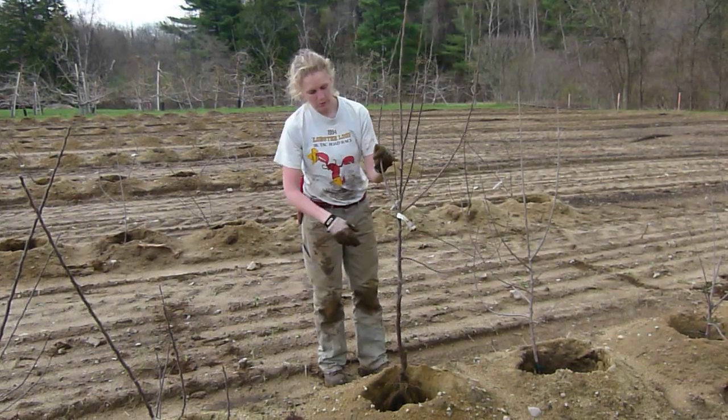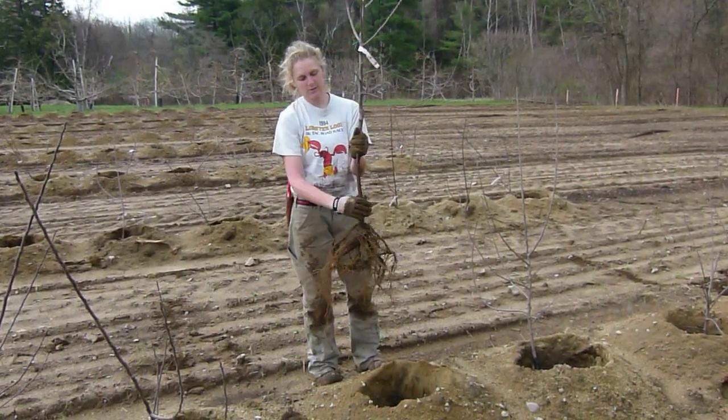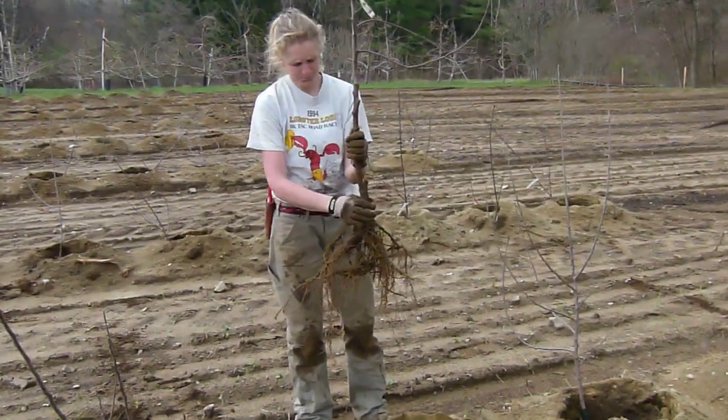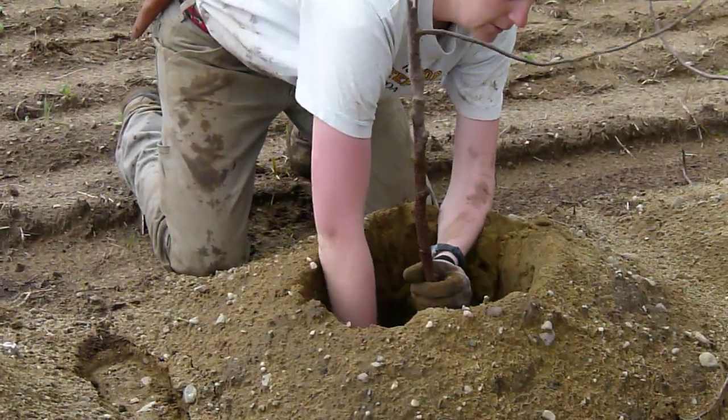We have this graft union right here — you can see there's a bend in the tree. We want to point that to the north, and make sure our root systems are spread out in the hole.